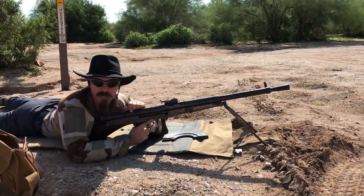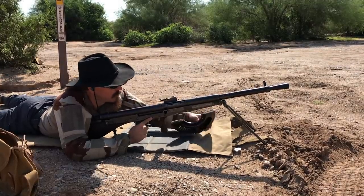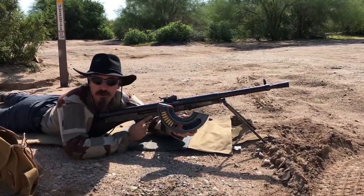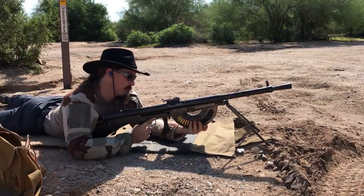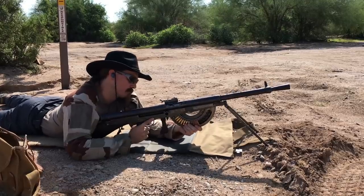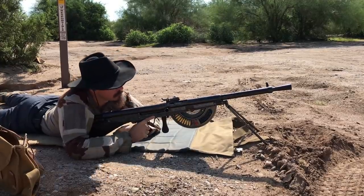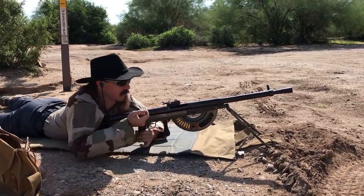This is the first time out at the range to see if my reactivation has been successful. These of course use that well-known half-circular magazine. I've got these loaded with 10 rounds just for now. Locked in. I'm going to set this to C — coupe par coupe — which is semi-auto. Let's see if it works.